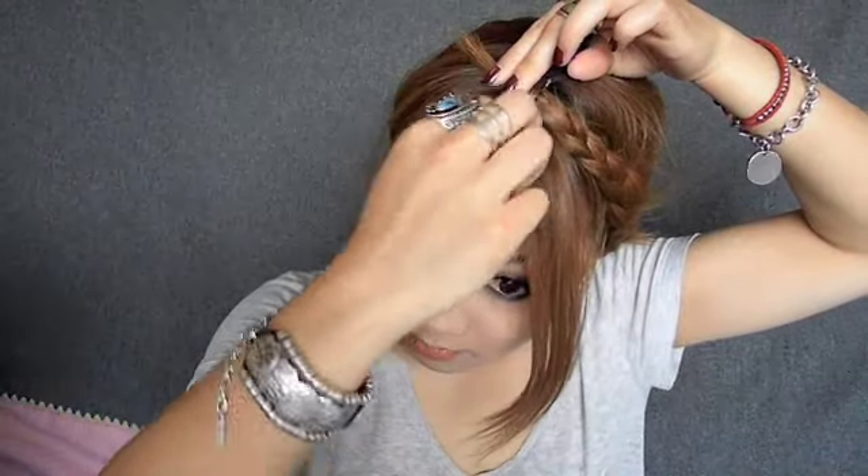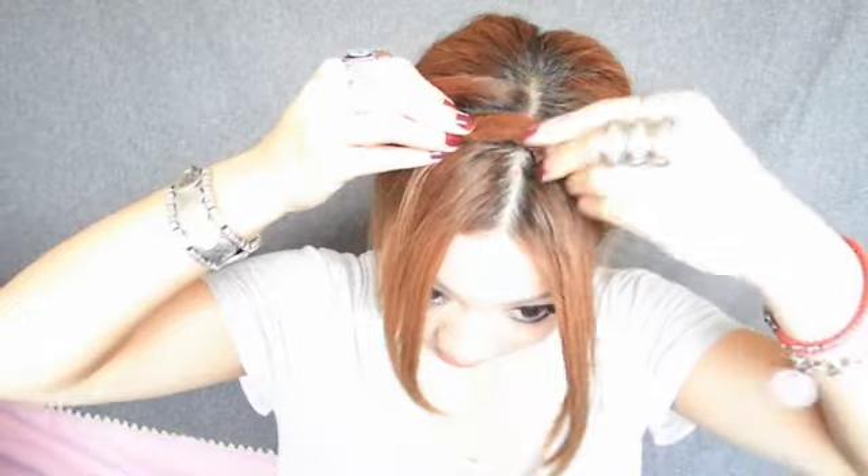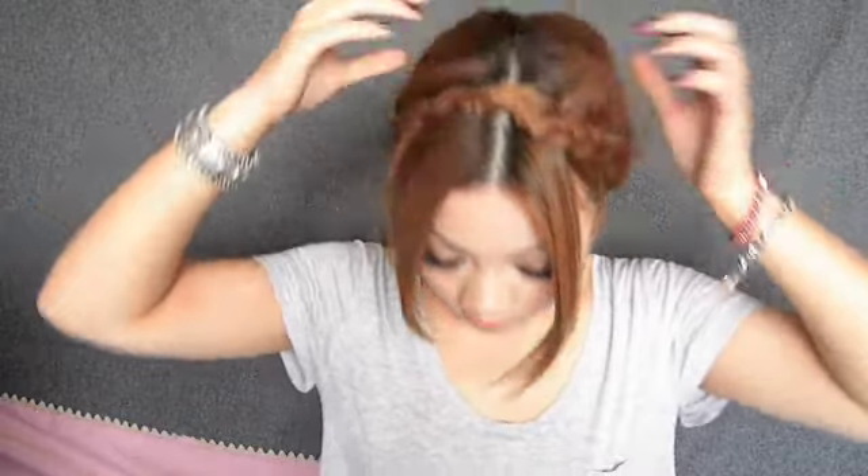And then I'm going to start pulling this side over, like so, and bring this side over to the other side. Then again I'm going to remove the hair tie and pin this section down. Once the hairs are pinned into place, it should look a little something like this.